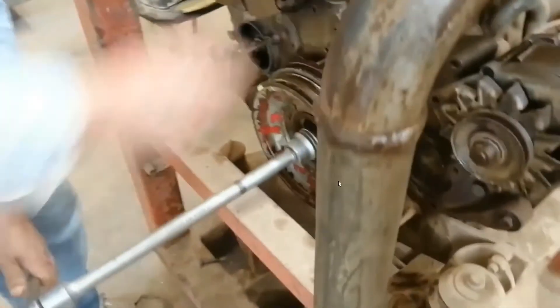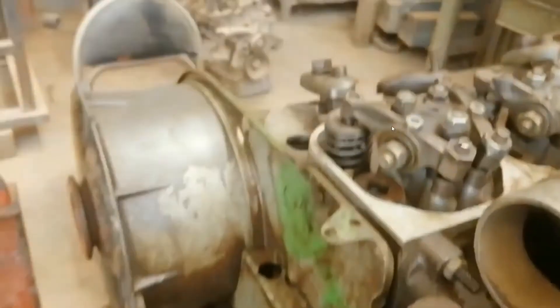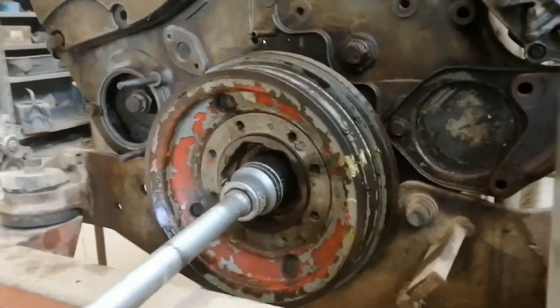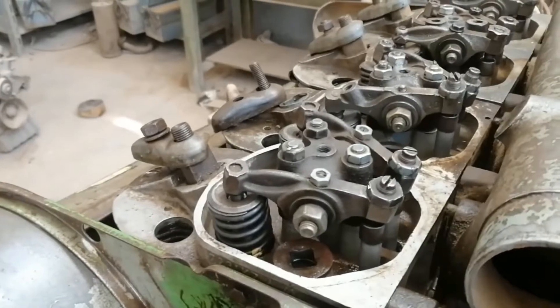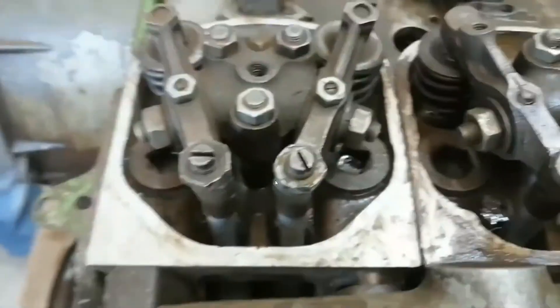Look here — this is the TDC mark. We try to make overlap for piston number four. With this mark on the front of the engine, this indicates number one or number four. Both are at TDC center, but one is at the beginning of the suction stroke and the other is at the power stroke. Here we check the overlap of piston number four.